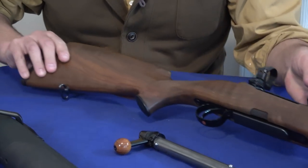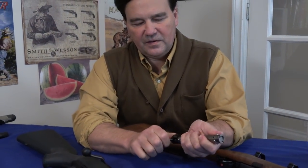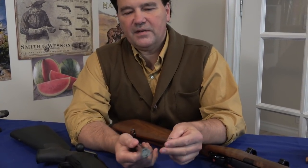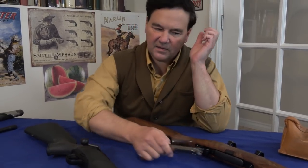I hope that answers your questions about how the SR-30 locks and whether it's safe. Yeah, absolutely safe. I wouldn't hesitate to use this under any circumstances. There are tests that have been done, and I don't know if they ever actually accomplished blowing this up — other things failed before the action failed. I think the barrel.